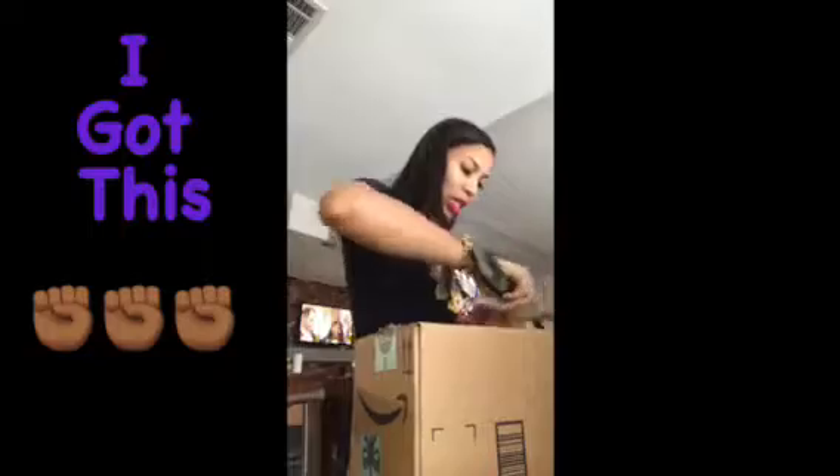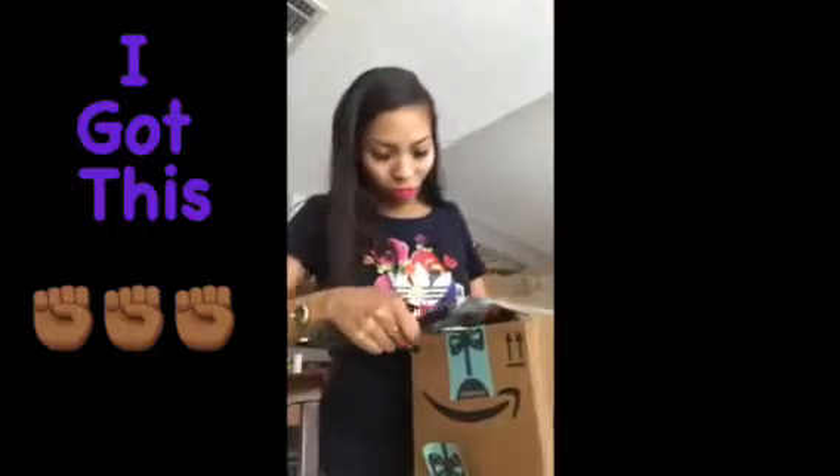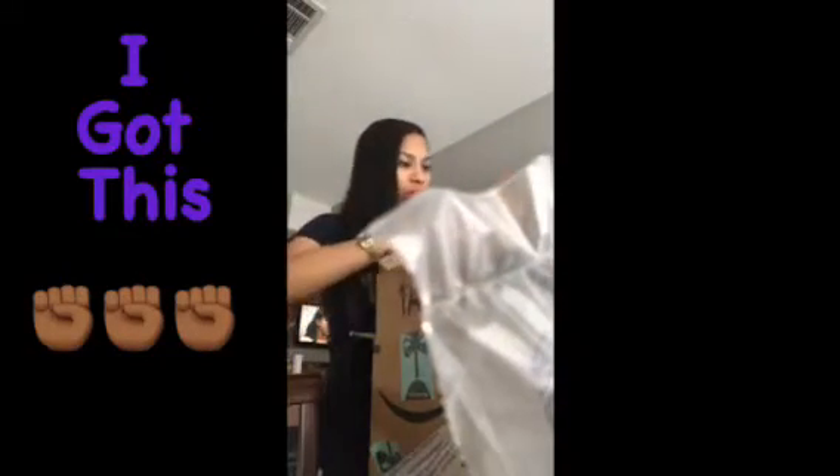My tri-fi came in the mail today! Here we go, about to open it up and try to put it together, even though I'm not really like a handyman or whatever. But I'm trying this, you know, because I can do this. This came from Amazon, it's all in the box — just open the box, look at the directions, and I got this.